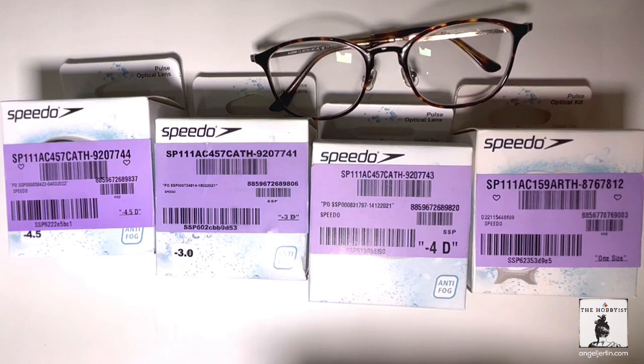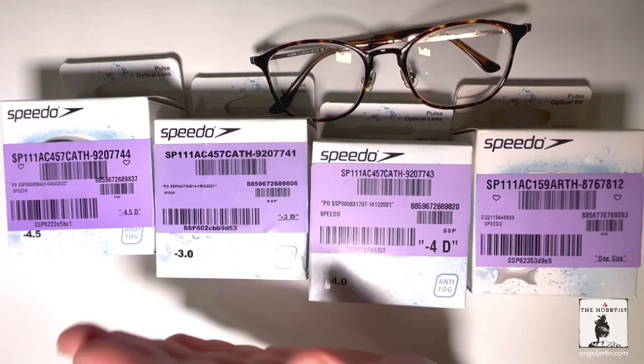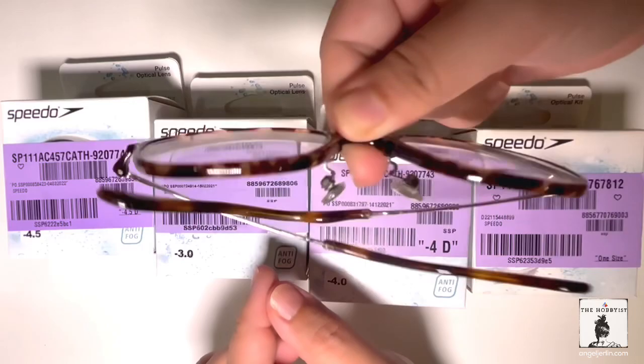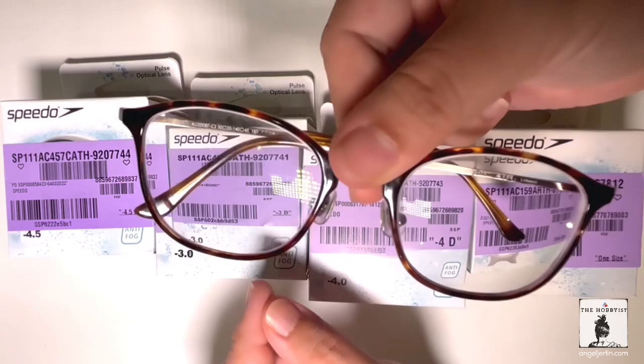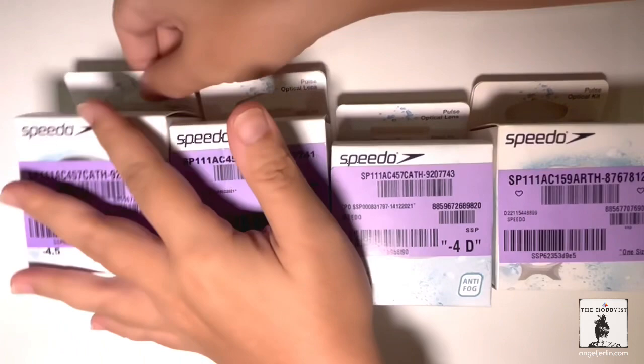Hello! I just want to share this with you because they are all completed today, finally. I've been struggling to go swimming because I don't have goggles that are prescription goggles. I used to have them, but now I have a higher power. So it's either I use my glasses and dive in the pool or swim, which is not really ideal because the glasses could fall — and it happened so many times. Thankfully, I was able to find them. But this time around, for the coming holidays, I come prepared.